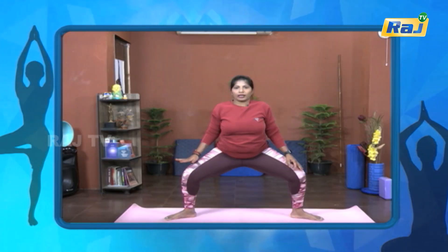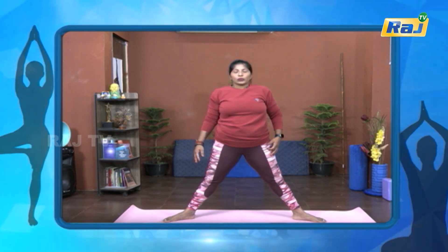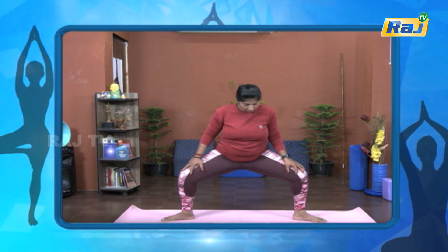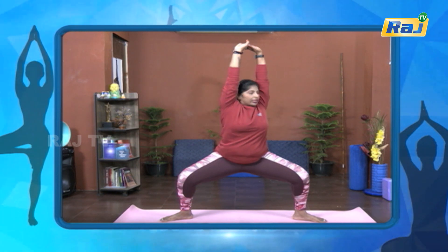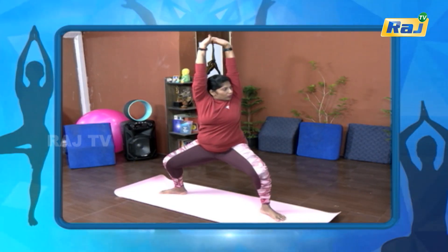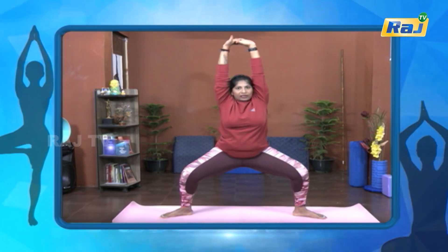One, two, three, four, five, six, seven, eight, nine, ten. Relax. You can do it in the leg. Again, the leg is not done. Take the leg. Take the leg. Hold the leg. One, two, three, four, five, six, seven, eight, nine, ten. Relax.